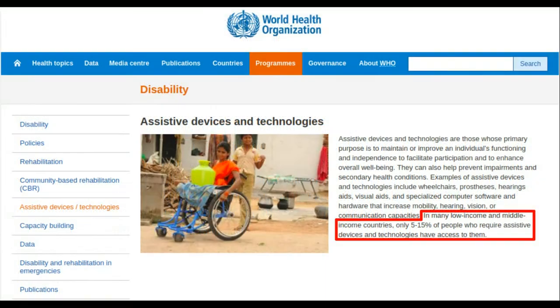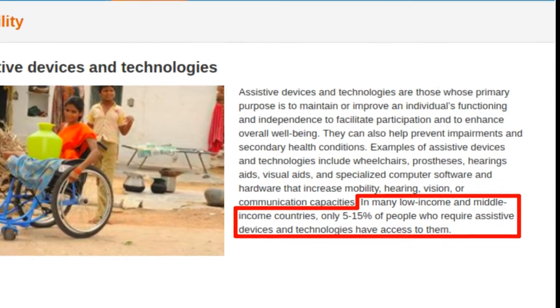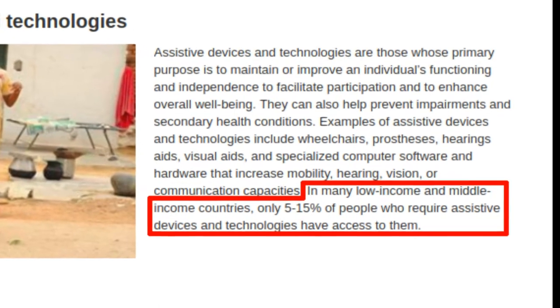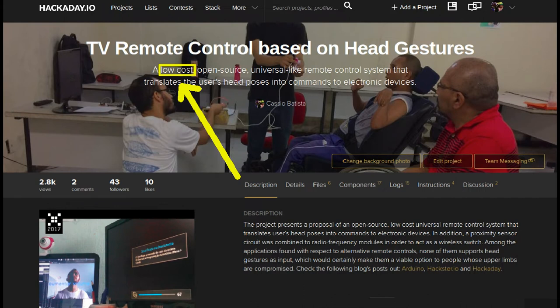Another statement from the World Health Organization says that in low-income and middle-income countries, only 5 to 15% of people who acquire assistive technology have, indeed, access to this kind of technology. So this is a problem we are also trying to overcome with this project.